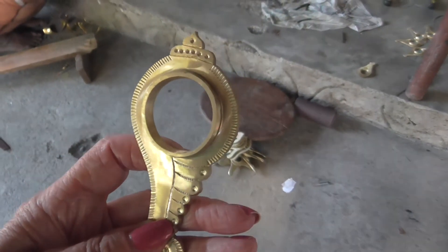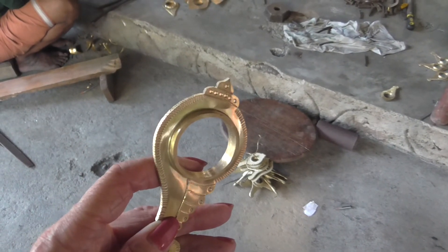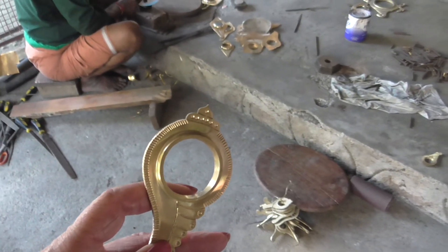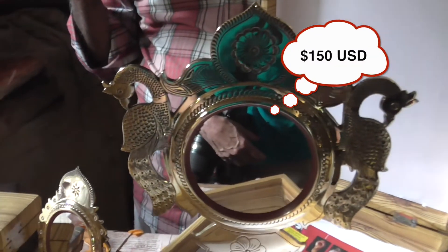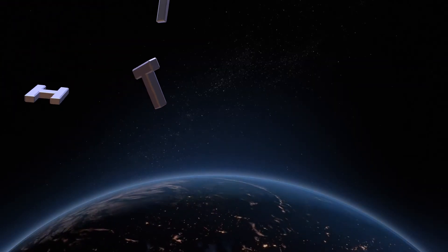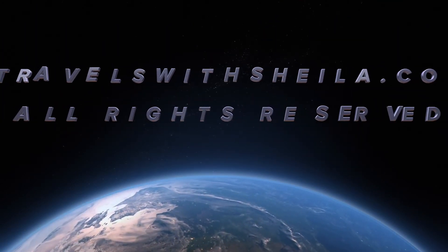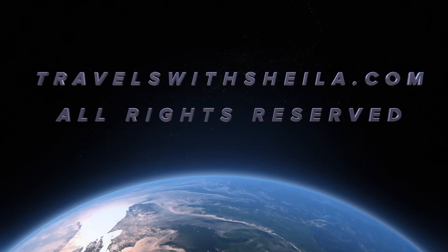How much do they charge for an ordinary mirror? A small mirror costs around 1,800 rupees for a 2-day piece. The smallest one is 700 rupees. Right now in American money that's like $10. It certainly is gorgeous — look at the work, the peacocks. That one says 400 rupees.